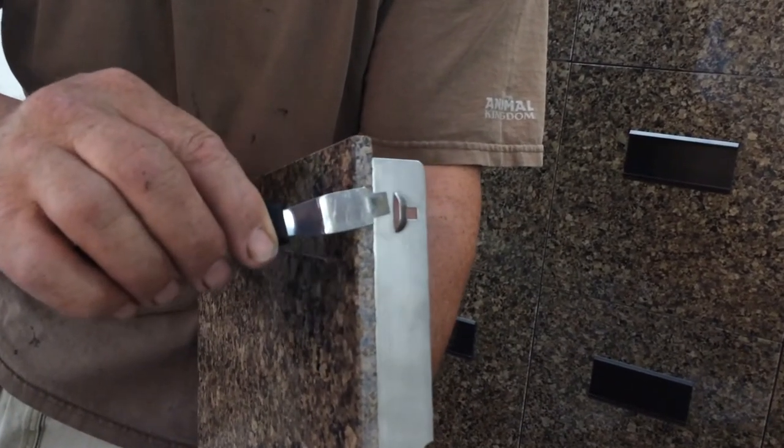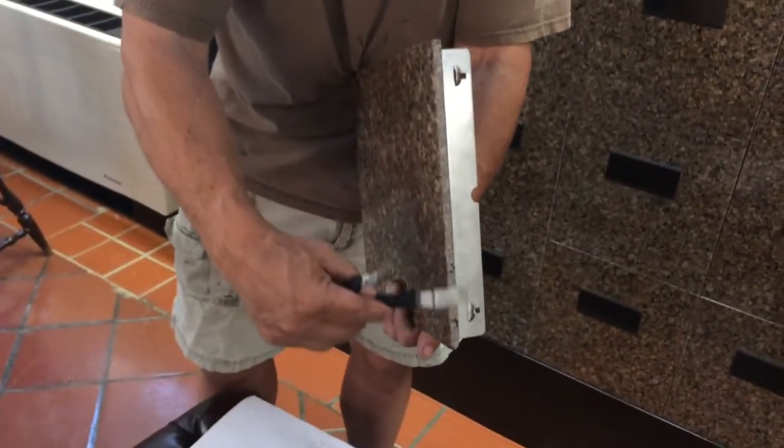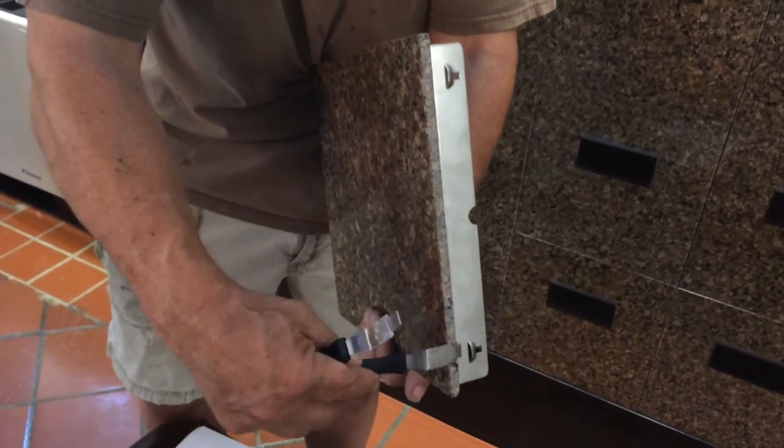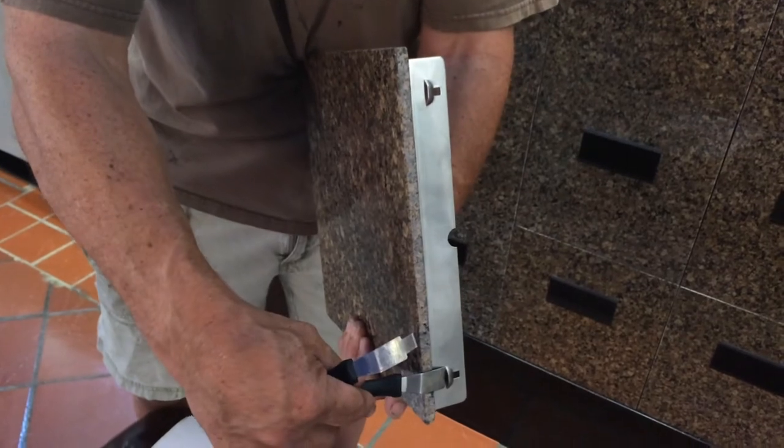And once you've located the bump, then you come to the outside and push it in. Once you get that one, you take the second tool and go to the other side, find the bump, and force it in. At that time, the stone should pop out.